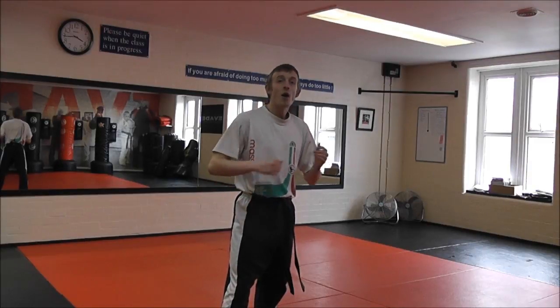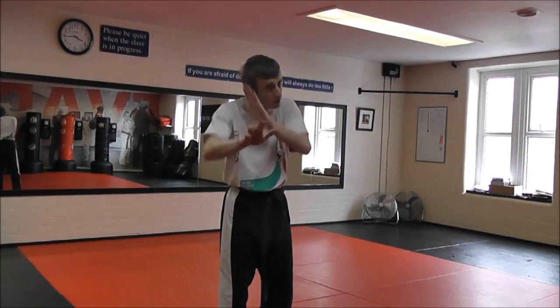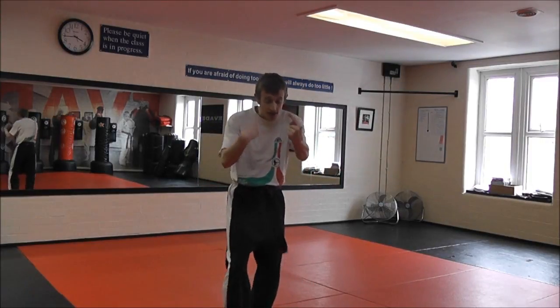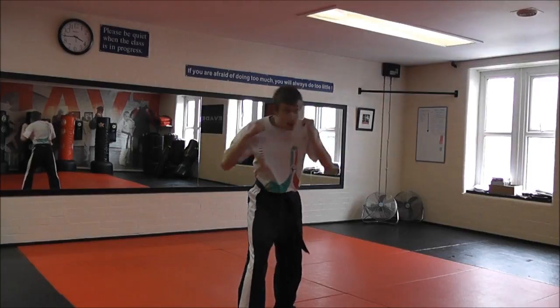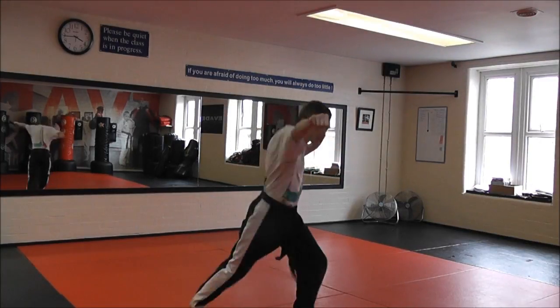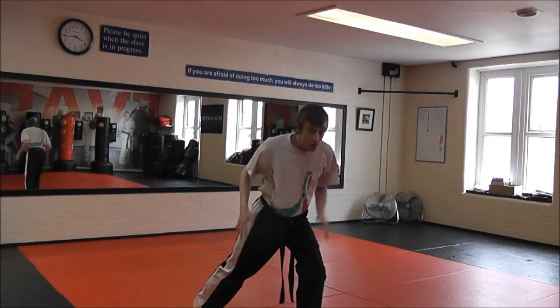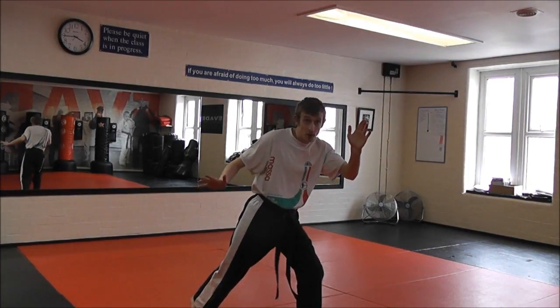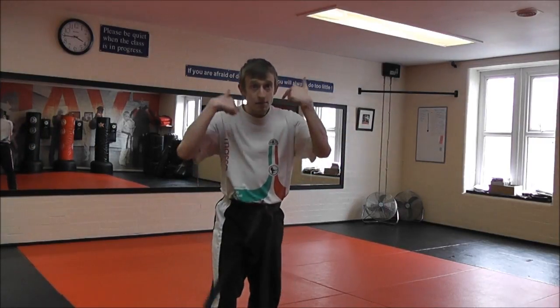I want to be stable and straight back when I throw it. Now I'm going to show you how to throw it on the bag. We're going to lead with a jab — this is what's going to bring the opponent's guard up and disguise the switch. So I'll be here, lead with the jab — one pop — and as I jab, there's the switch, loading the hips up.